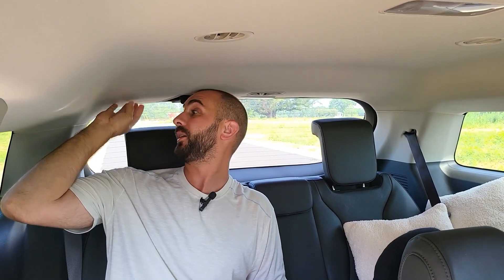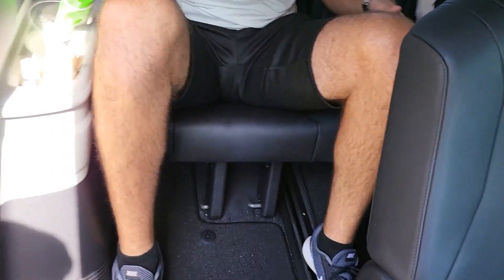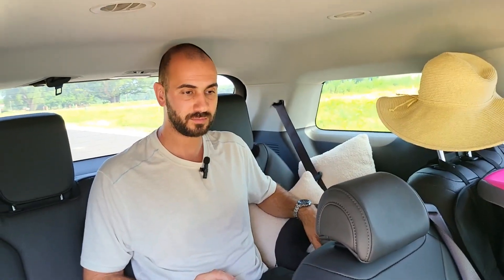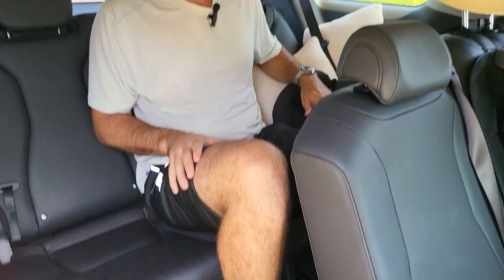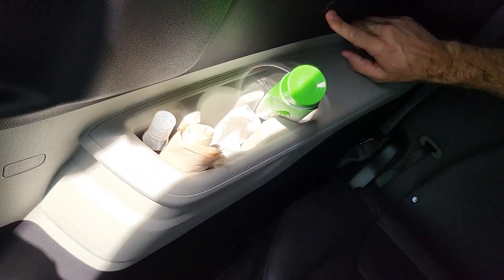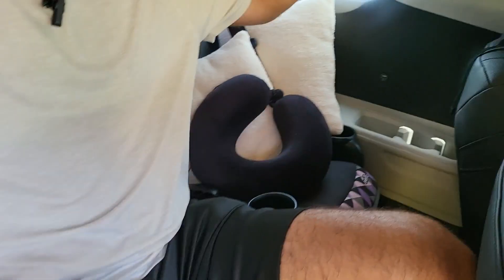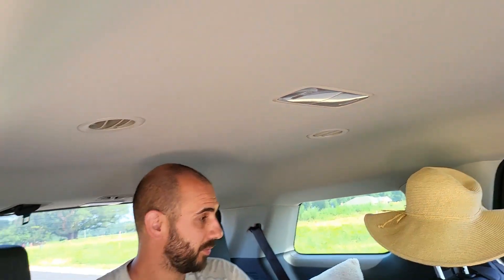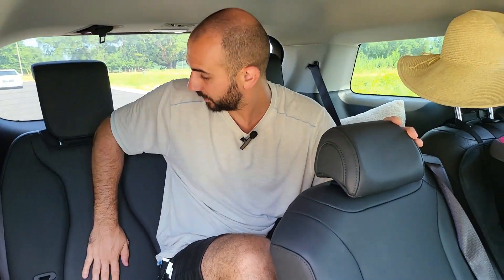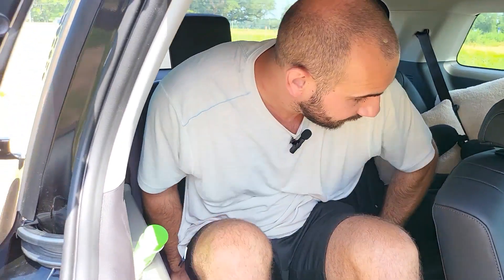This third row is not made for someone my size, but I can tell you full-size adults can fit. If I sit straight I'll touch the roof a little, but if I stay relaxed it's fine since the roof is slightly lower here. The third row seats don't adjust forward and backward like the second row ones. The middle seat is too small for big people, but three adults who are slimmer and shorter than me could fit. You have pockets, USB chargers, and AC vents. The material quality back here is very nice.